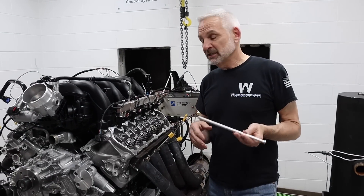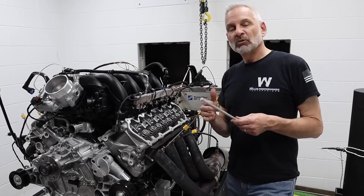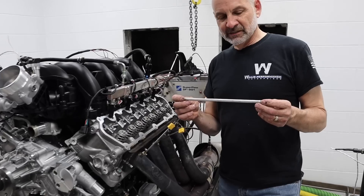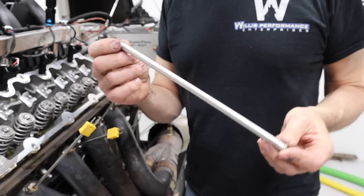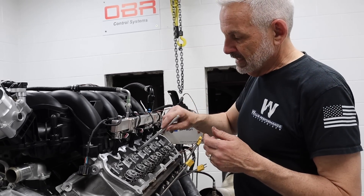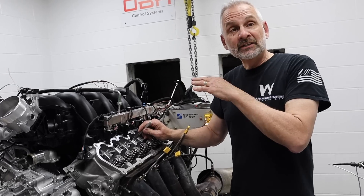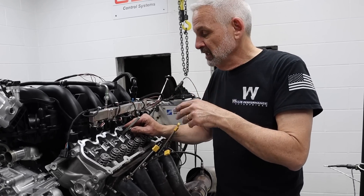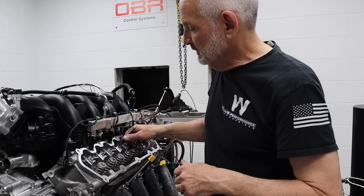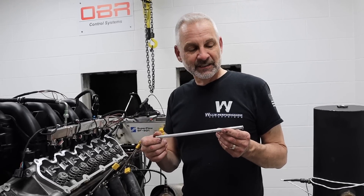Now something that can happen — it didn't happen in this case, but it could. I didn't know before the first cam swap what would happen to the lifters: if they would stay up, start to slide down, what would happen. So a good friend of mine, Dave Jarvis, made me 16 fat magnesium rods that he tapped the end of and put magnets on. You can slide that down the pushrod hole and pull that lifter up. So if you do have one that slides down, you could make something like this, or even go to Harbor Freight and get one of their little pencil magnets.